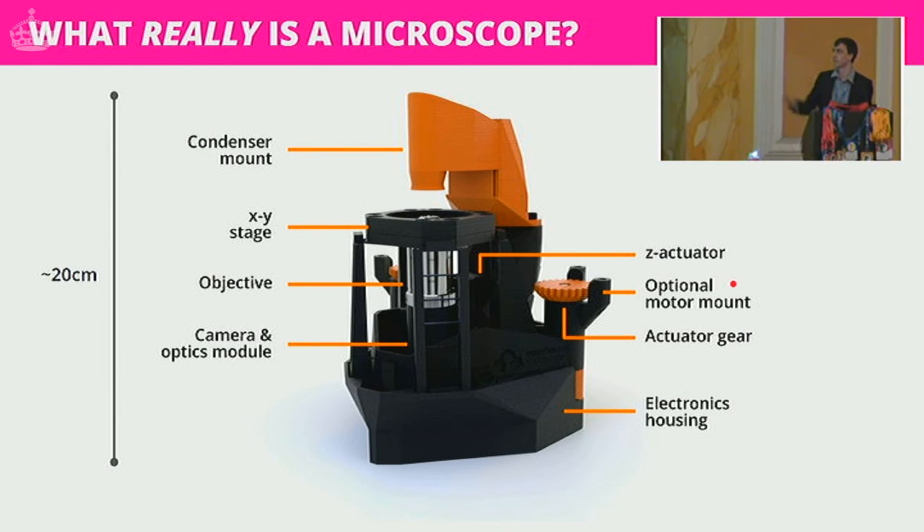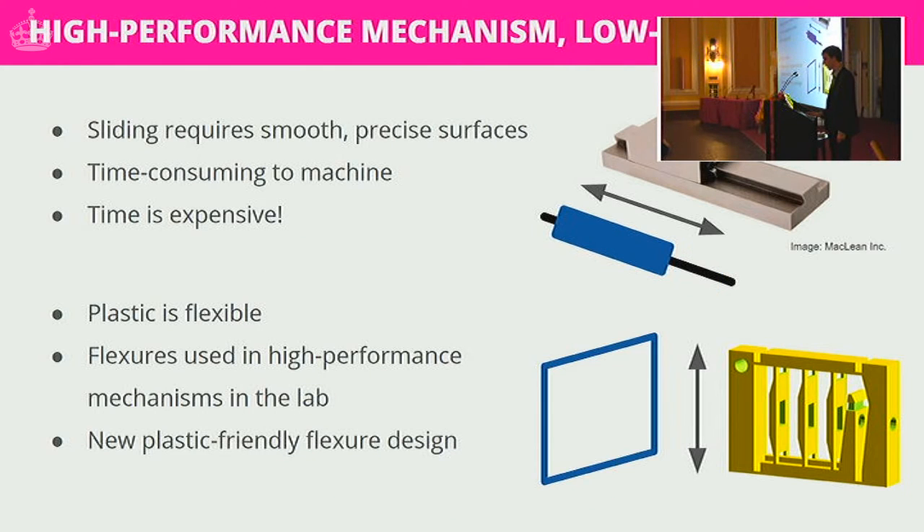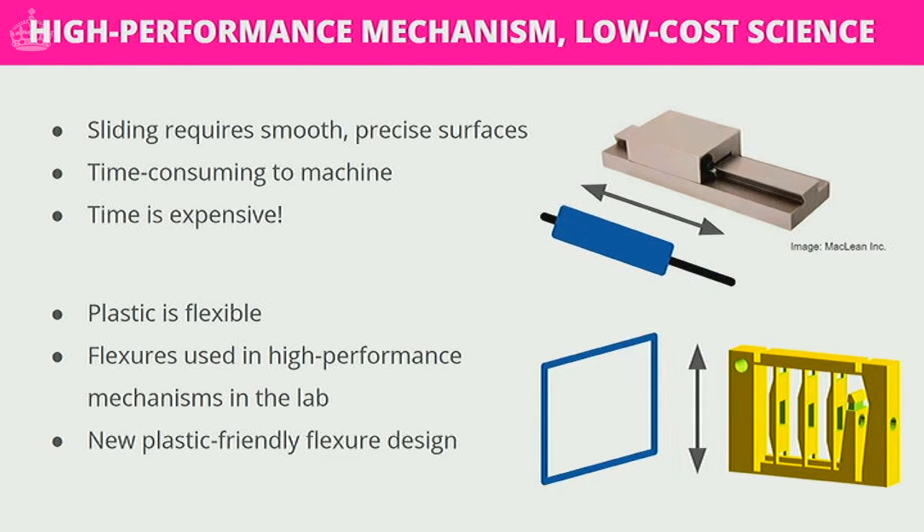The bit we're most interested in is all of the mechanics. We have electronics housing and X, Y, and Z translation, but the way we do it is very different from traditional microscopes. Normally microscopes use sliding dovetail-type mechanisms, which require very smooth, very precise surfaces that are time-consuming to machine. Time is fantastically expensive compared to raw materials, so getting a really good sliding mechanism tends to be both time-consuming and very pricey.